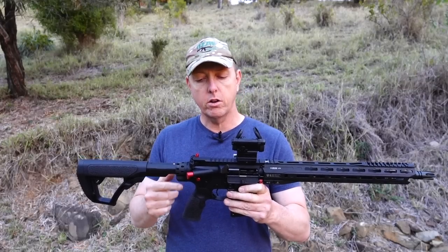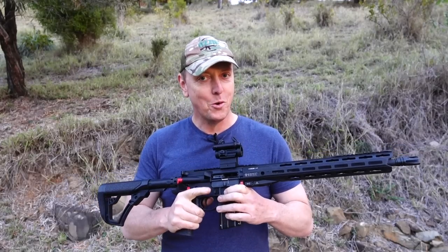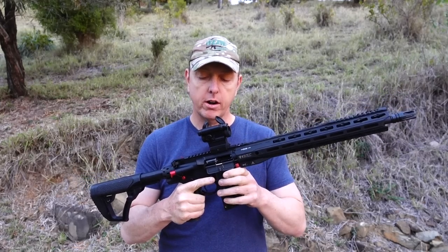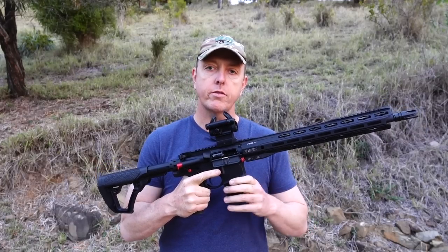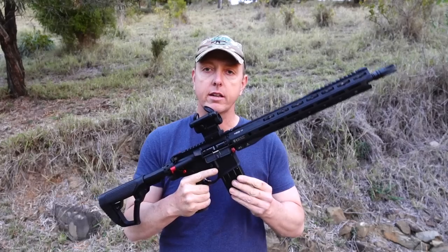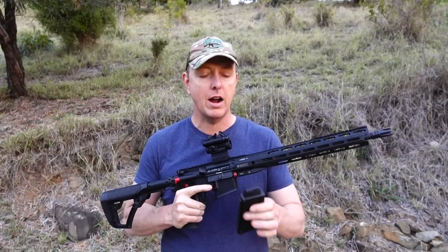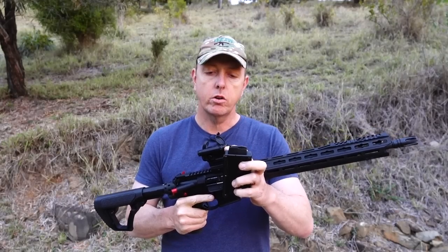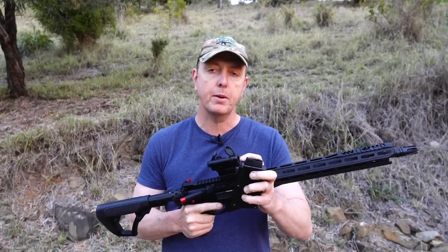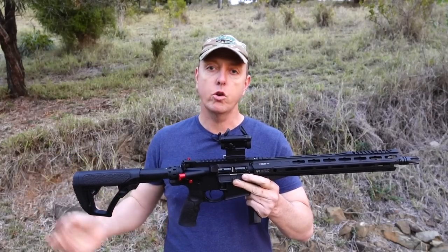Now, the one thing I don't like: the bolt catch. It works, but not like a normal AR would. When the last-round hold-open is engaged — you're firing, last round, bang — what's actually stopping the bolt from going forward is the follower of the magazine. So as soon as you take that out, the bolt drops. That's unlike the centerfire AR-15.